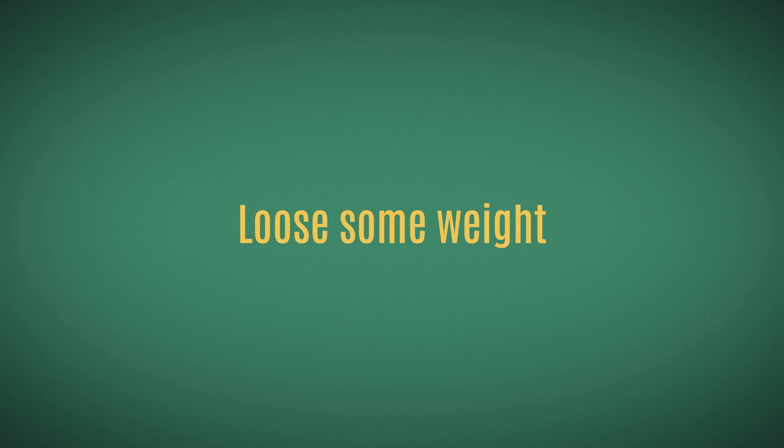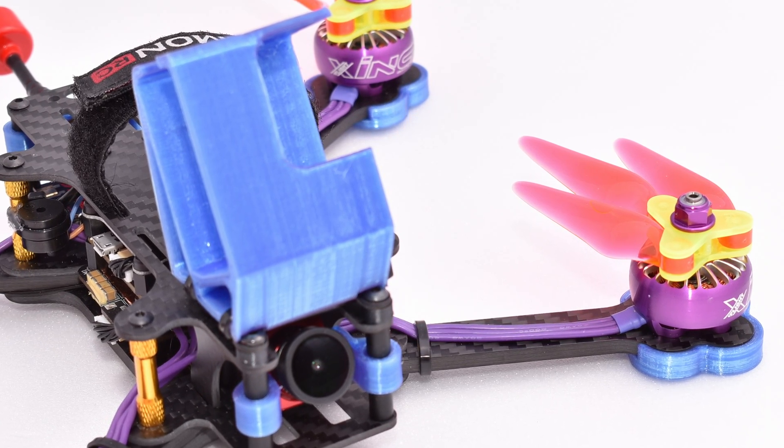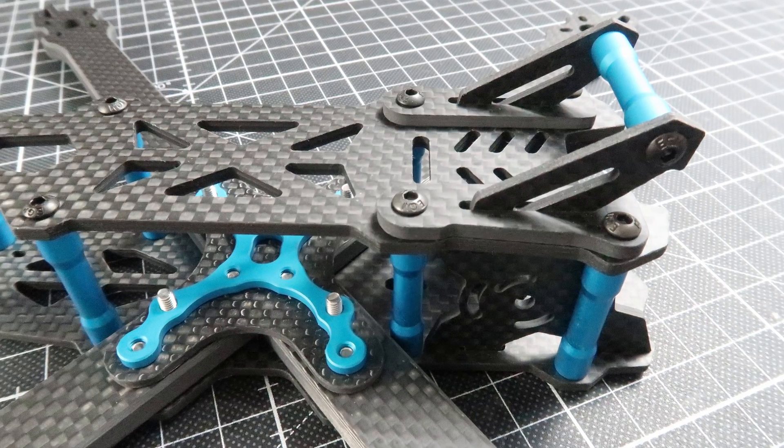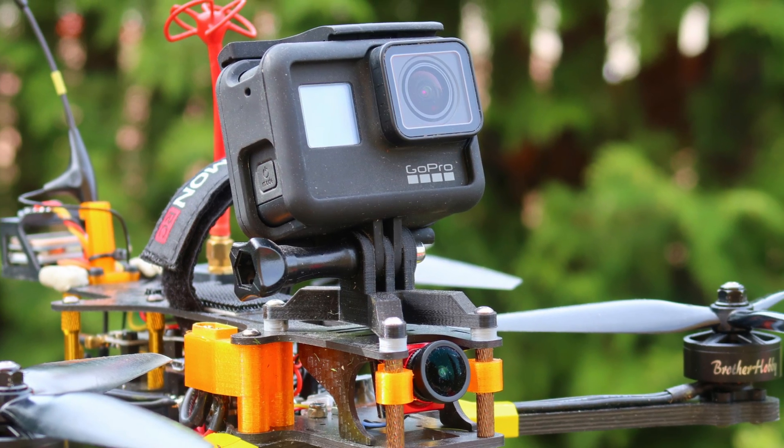Second, make your drone lighter. The more weight, the more energy your drone has to draw from the battery to keep itself in the air — which is the main reason lighter drones fly longer than heavier ones. The most obvious things to remove are 3D printed TPU protectors for the arms, motors, and camera. Everything that isn't structurally supporting your motors, battery, or flight controller is dead weight. Ditching a heavy GoPro and its TPU mount will probably give you a 10 to 15% increase in flight time.